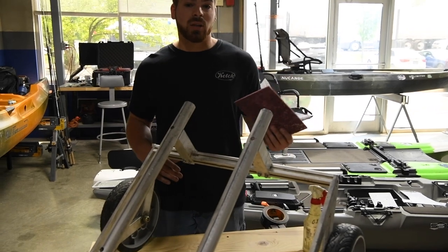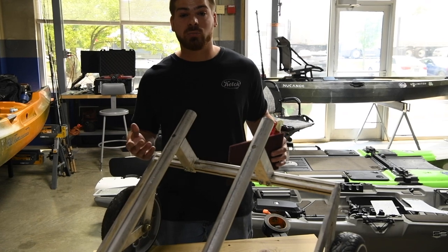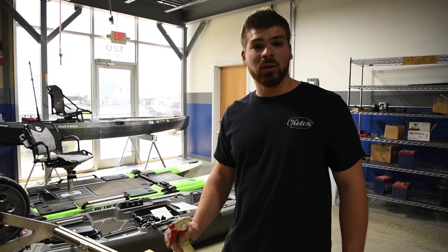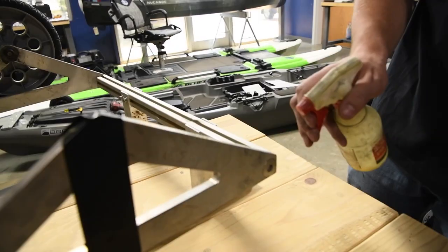We're going to use some things like scotch bright and some oil — even just something as simple as motor oil can be used to make your raw aluminum look new again. I'm going to start by spraying a little bit of this machine oil on the part that I'm going to clean and then add scotch bright.